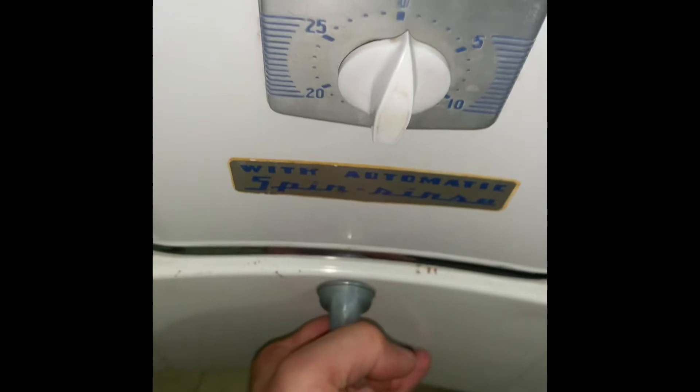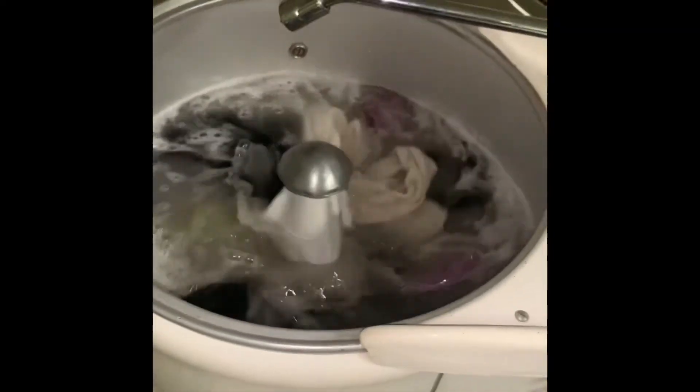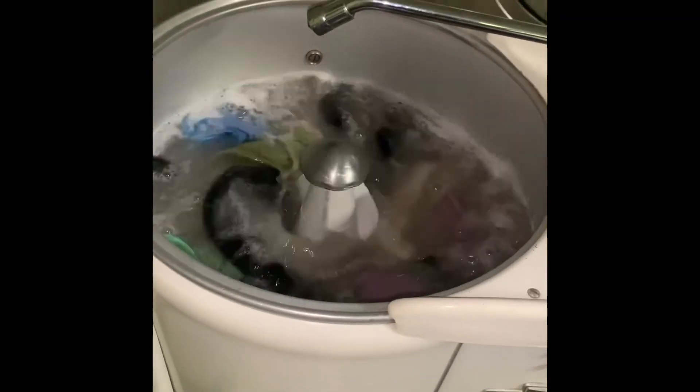Let me just close that valve back up for now. But so far, so good — I'm not seeing any leaks. Looks great.